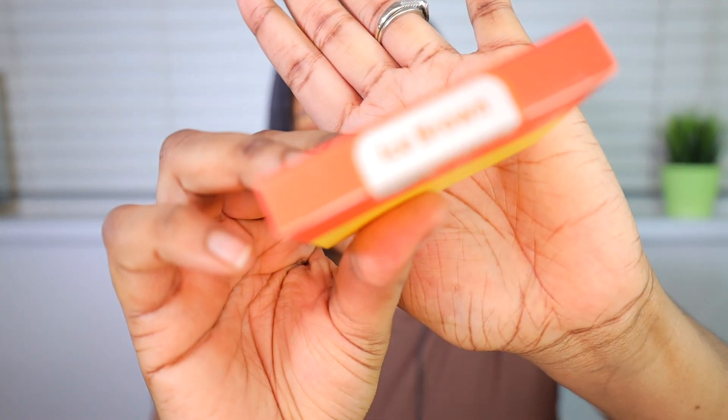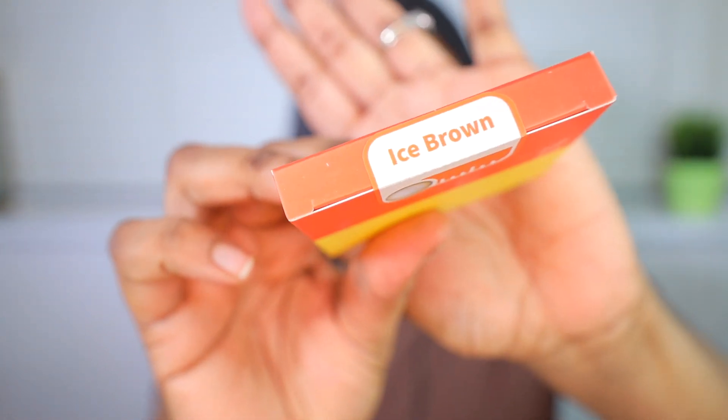I'll be giving you my first impression of these contact lenses. I've done a contact lens video on this channel before, so let's see how this compares. The first contact lens I'll be trying on is the Ice Brown. The mirror makes it easier to wear your contact lenses. I've already soaked them in solution overnight for 24 hours as advised — you can use any regular solution from the drugstore or supermarket.